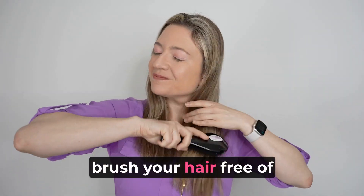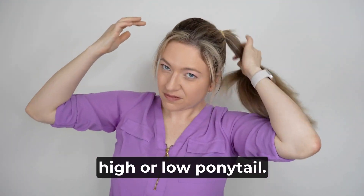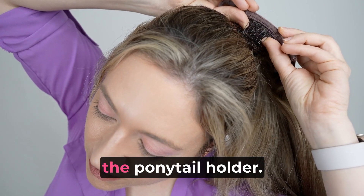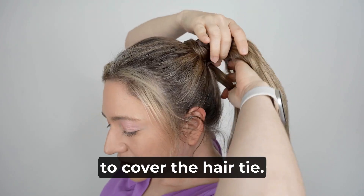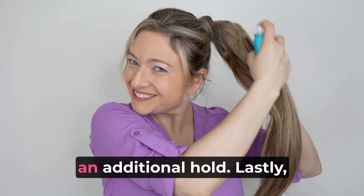To use it, first brush your hair free of any knots or tangles, then put your hair in a high or low ponytail, then clip the extension between the back of your head and the ponytail holder. Wrap the side hair strand around the base of your ponytail to cover the hair tie. Secure the strand with a bobby pin and use some hairspray for an additional hold.